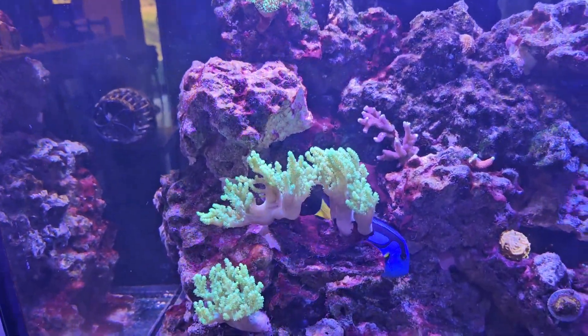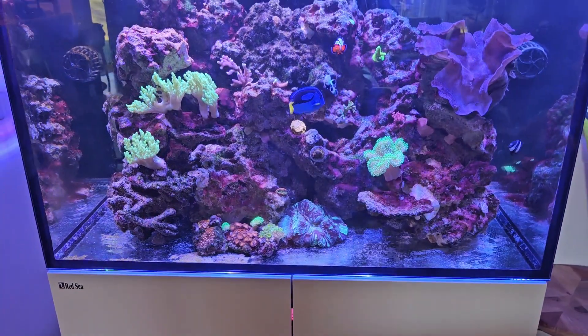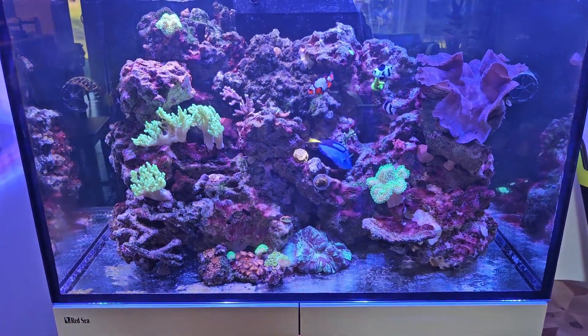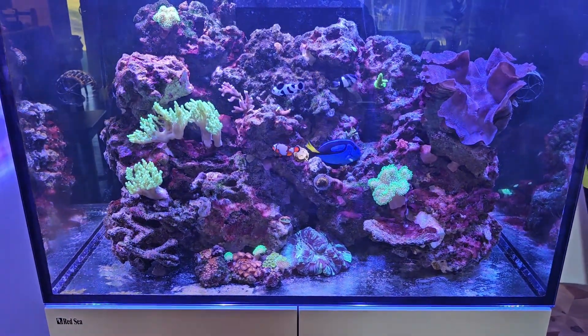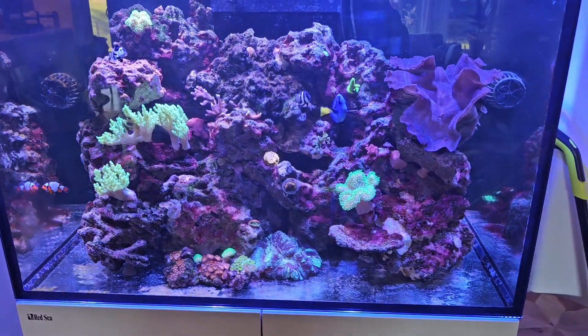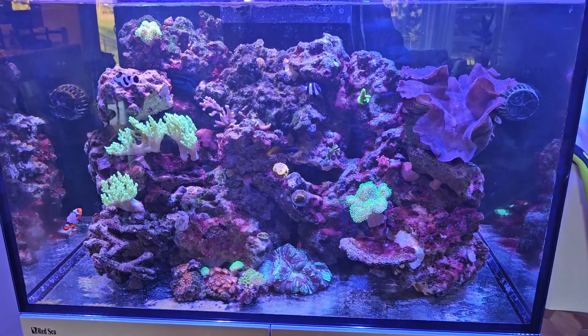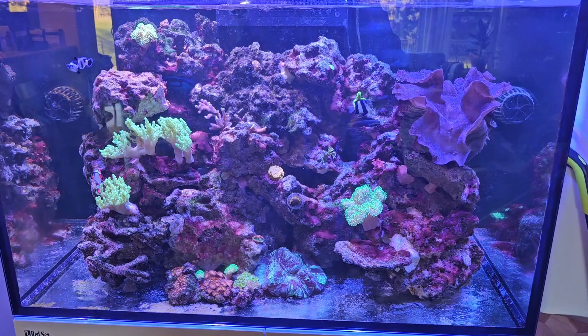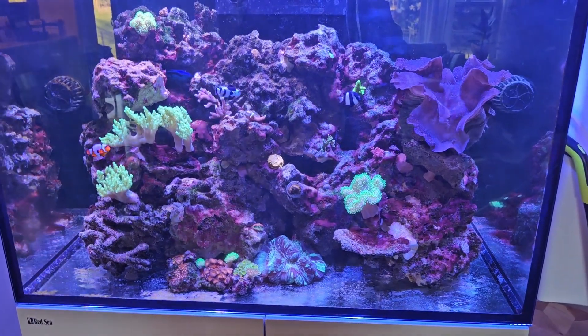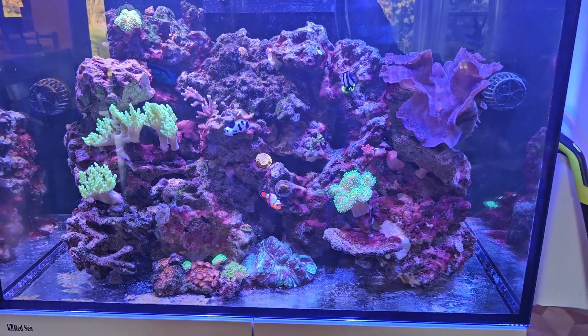Things are looking good. My corals are doing really well. One thing I'm kind of concerned about is that I have not seen my cleaner wrasse for two weeks now. I'm thinking he jumped out of the tank. I haven't seen any remnants or residue on the floor or anything like that — my cat probably chomped him up. So who knows with that. Let me just zoom in on a couple of my problem areas.